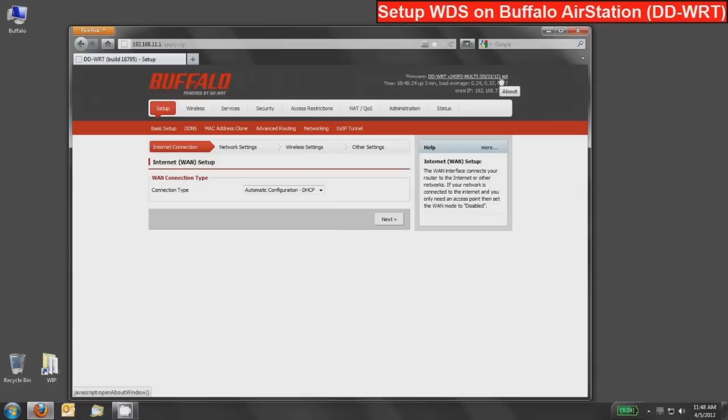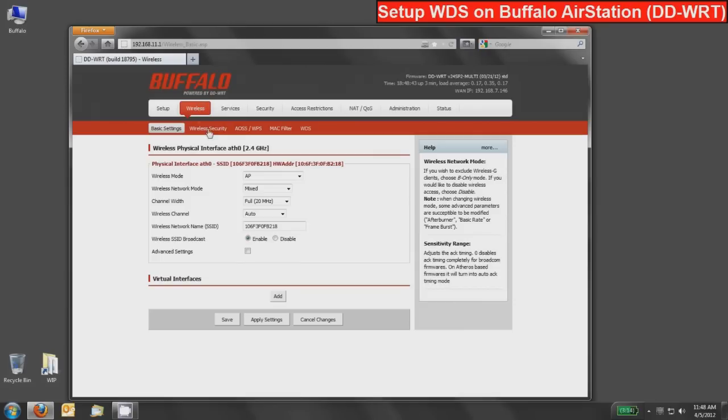You can configure the device before setting up bridging, but I generally recommend setting up the bridge and getting that working first, then setting up more advanced settings. That way, if you have any problems, you can easily reset back to factory defaults and not waste a lot of time. All of the WDS setup for both products will be done in the wireless tab area — we will not be using the WDS sub-tab; we'll configure it all through the physical interface area under basic settings.